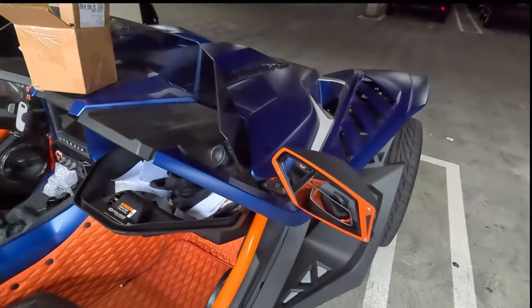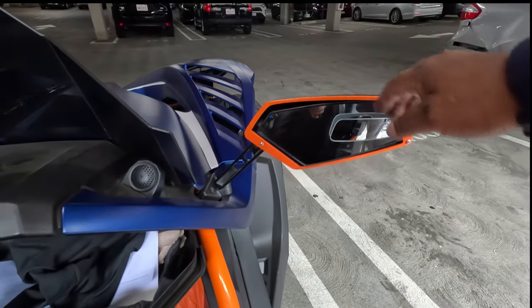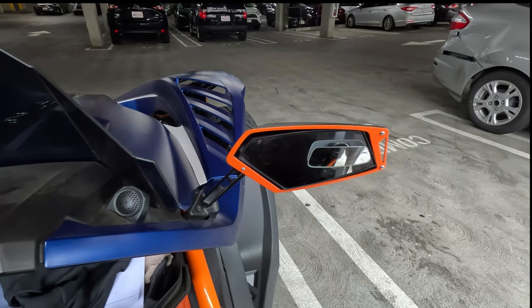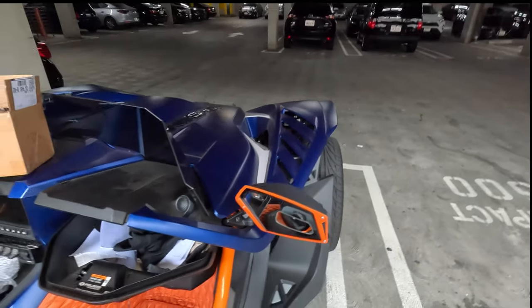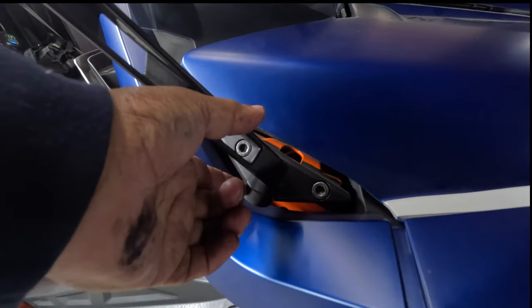What I want to talk about today is these bad boys. They're incredibly hard to see out of no matter how you adjust them. Even with this, the height is off and they're not out far enough. So Selig Mod makes some risers — basically it's a coupler that goes in between here.